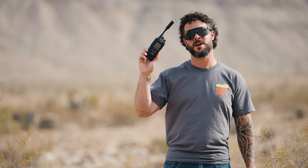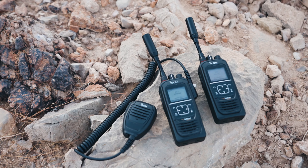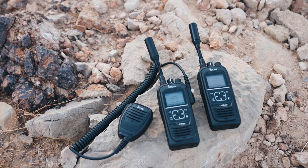Hey guys, Justin here with the Satellite Phone Store. Today I want to talk about the Iridium ICOM ICSAT100. If you don't know what these are, they're walkie-talkies that work over satellites. The advantage to this is that you don't need direct line-of-sight for communication, and you can also speak over much larger distances compared to their conventional counterparts.